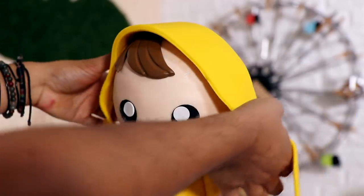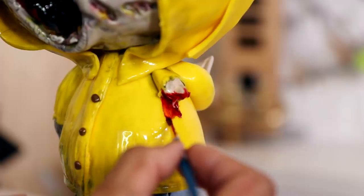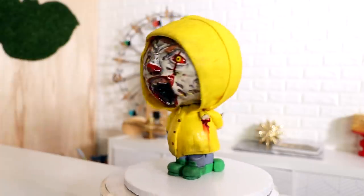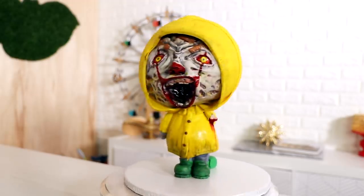Hey guys, my name is Michael Scott and today I'm going to be showing you how to create this double-sided Georgie and Pennywise cake. The thing I love about this cake is that the cute side is extremely adorable and the scary side is creepy, especially because of all that rotting flesh thing we got going on. So let's get started.